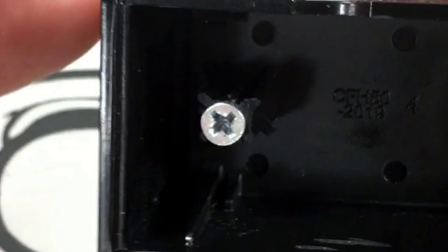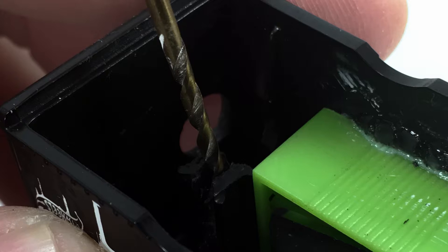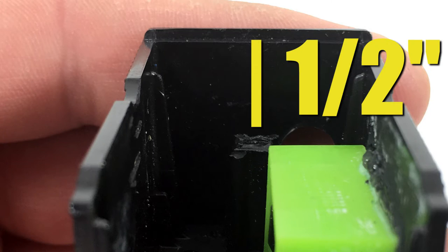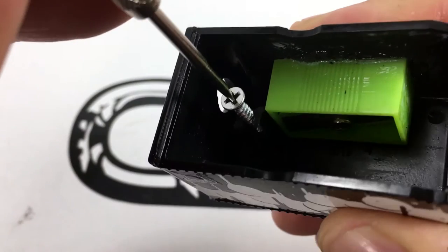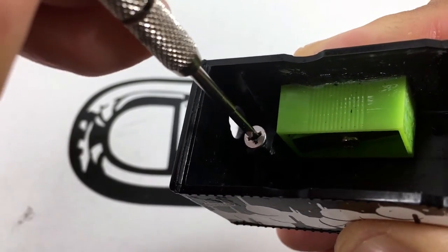This next part is pretty important, yet I somehow failed to record it, so I'll use these screenshots to help explain. Your black box is going to have a post that went from the top to the bottom — you drill that out at the beginning. Now you're going to cut that post down about half an inch from the bottom. Then you can install the screw through the hole you drilled in the first step, and this is what's going to keep your sharpener closed.